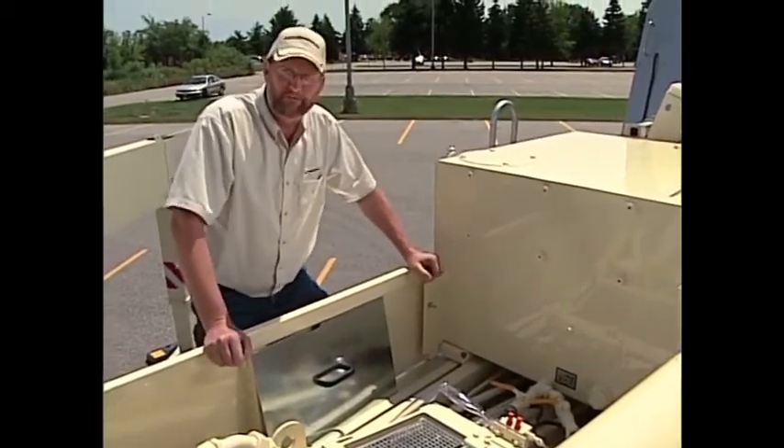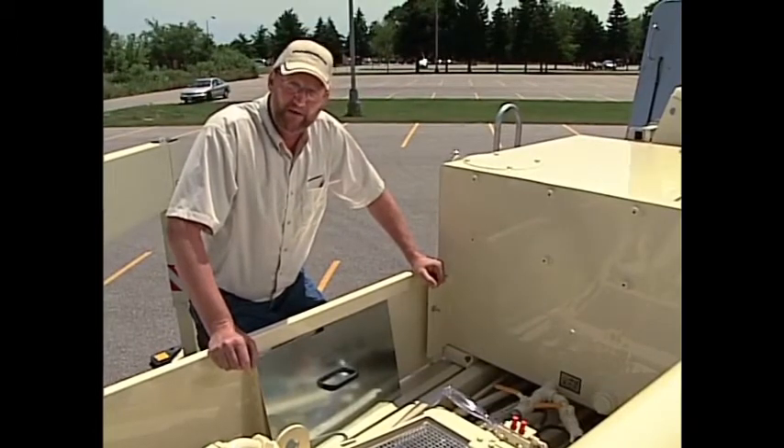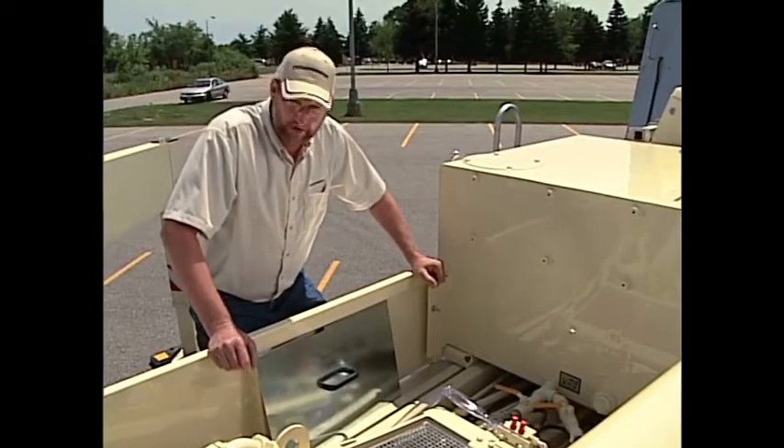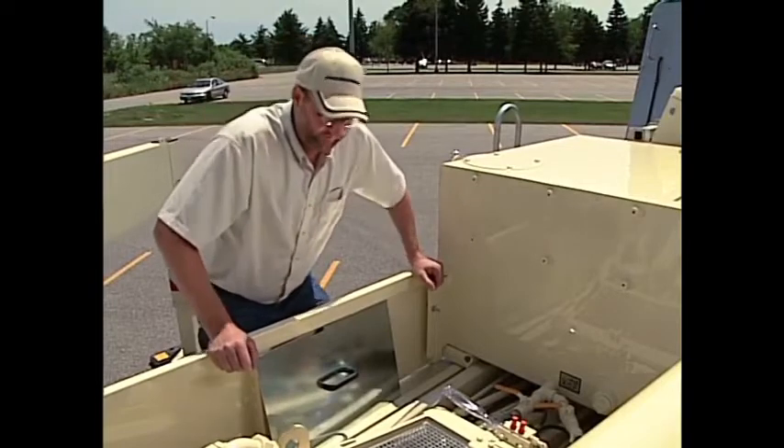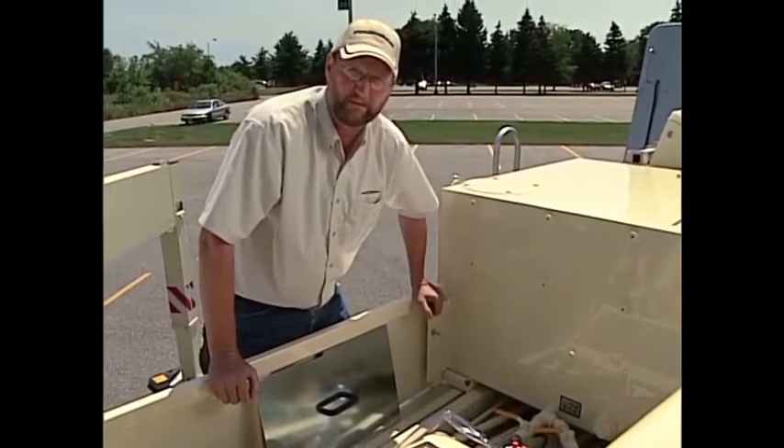Now, in order to further inspect deeper into the dog bones and the piston heads, we need to ensure that the truck is not running. At no time can we ever put our hands into the water box with the machine running.